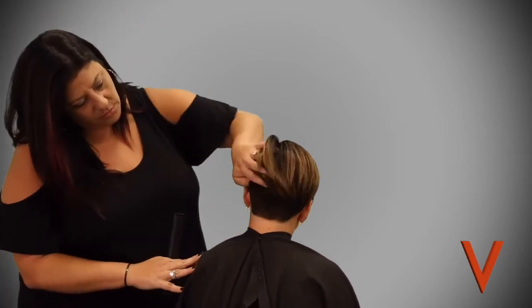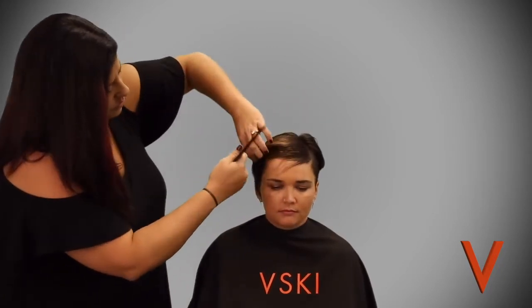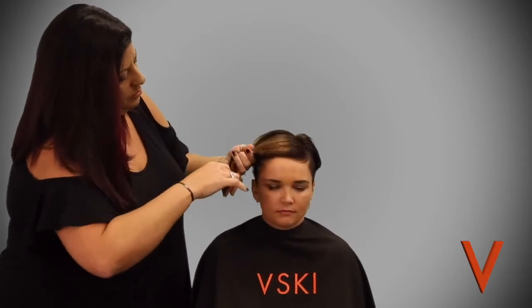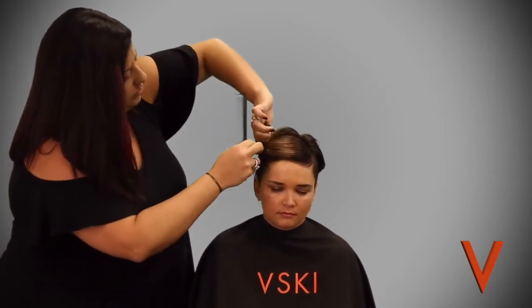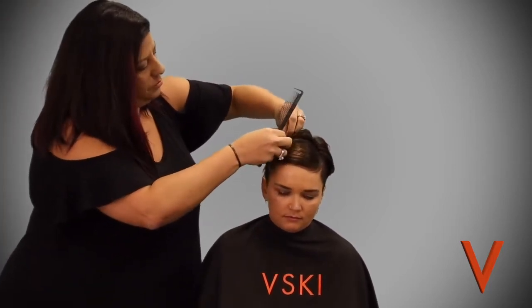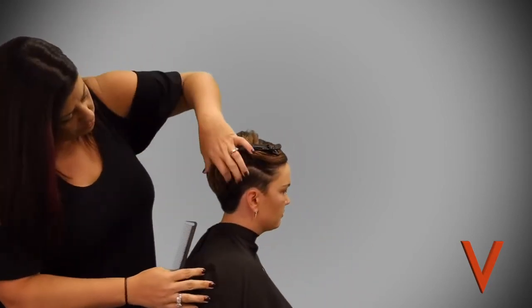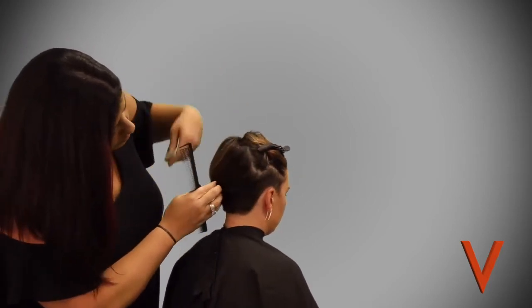This client has had a previous undercut done, as you can see. What Jennifer is going to be doing is basically just trimming this up a little bit and then adding a fun design into it. You're going to want to clip all of that top section of hair out of the way — and now you can really see that previous undercut.